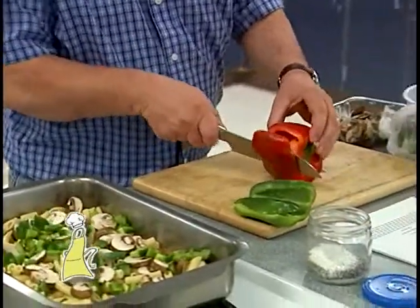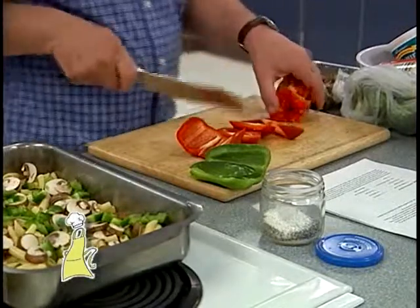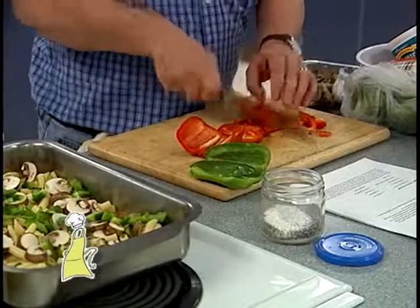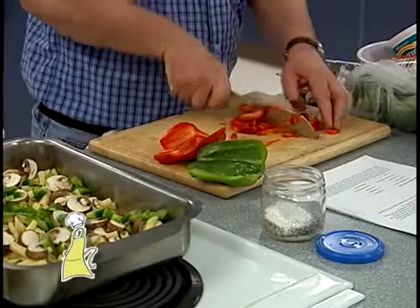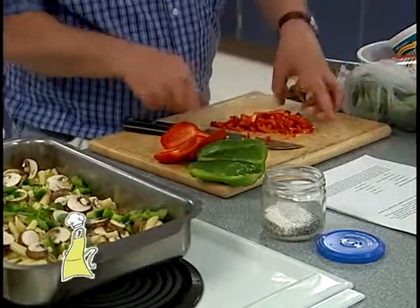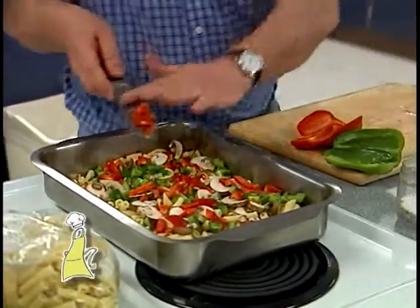I have a red pepper as well. If you don't like green pepper — some people can't digest it, it gives them agita — just use the colored peppers. Give those the same size chop as before. If you really want to save time, you could just chop it all together. You could use asparagus in here if you like, but I'm going to use broccoli because broccoli was on sale.